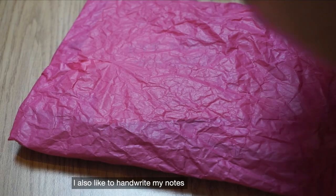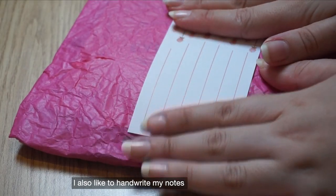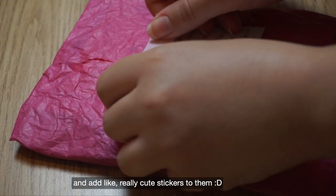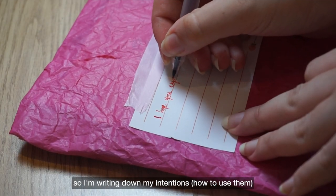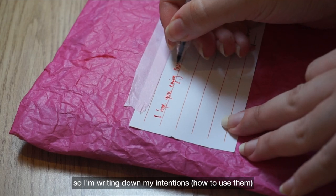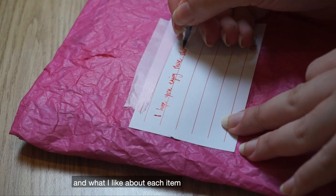I also like to handwrite my notes and add really cute stickers to them, so I'm just writing down my intentions and what I like about each item.